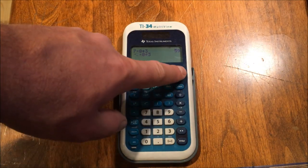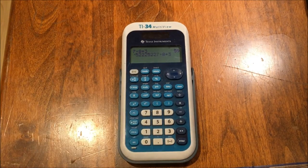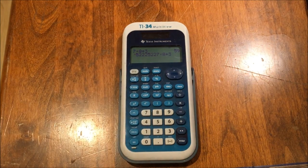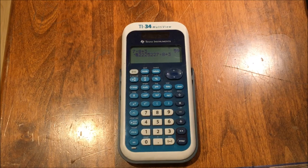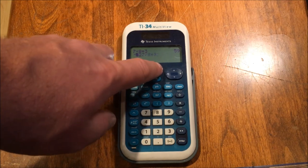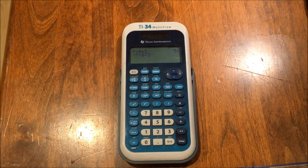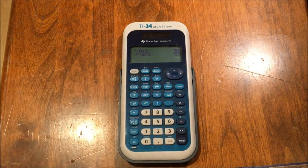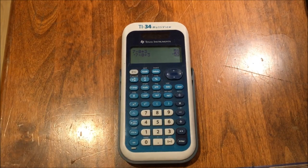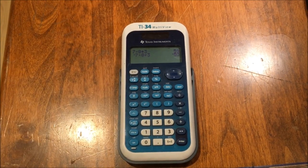Now I have negative seven times eight plus three. Notice how seven is still blinking — I could put as many things as I want and they'd all be inserted before seven. If I move the cursor, it moves off of the insert feature. To delete extra digits I just press delete — not second delete — and it deletes them one at a time. So that's the insert and delete feature. Now I have negative seven times eight plus three, and I would expect a different result: negative 53. Things are a little close together, which they fixed in a later version of the MultiView calculator, but you can fit up to four rows of calculations on one screen.